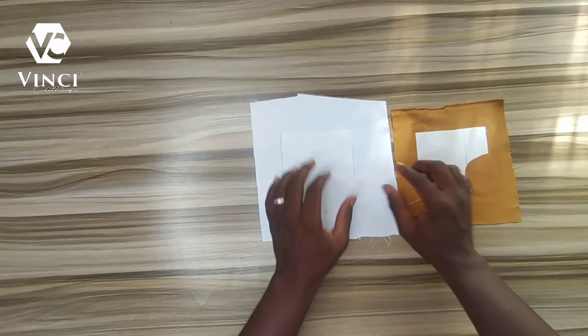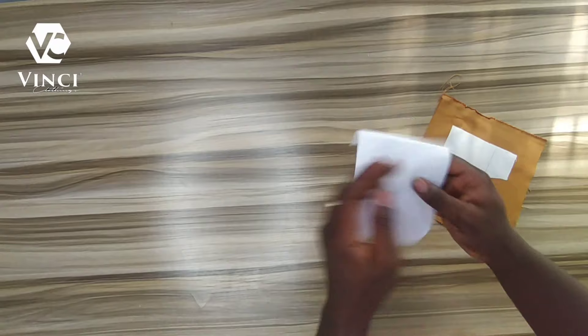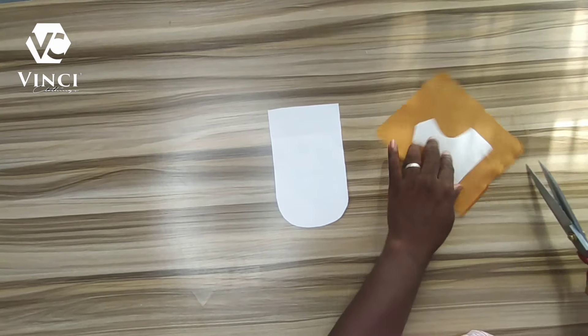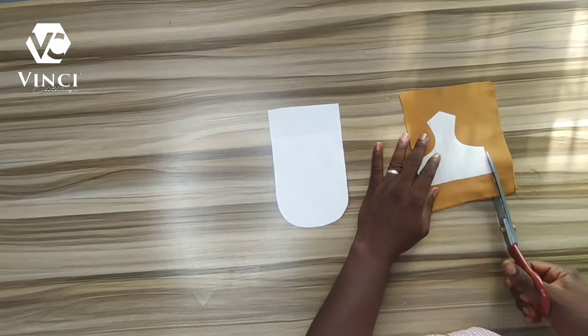I'm going to trim the pocket exactly as my pocket shape, and then I'll trim the other part equally on both sides — leaving about half an inch around every other place at the top. Then I'll notch all the curvy parts all around so that I have freedom to bend it when I am ironing.